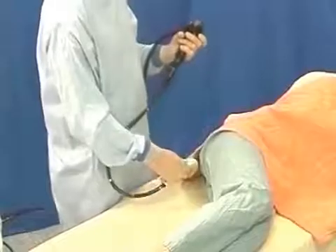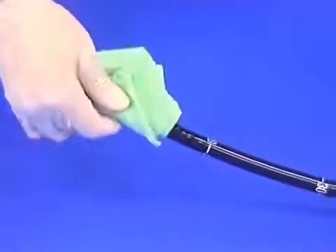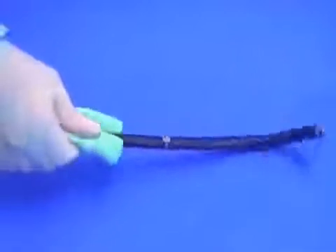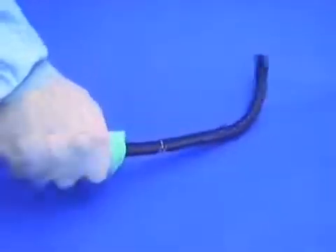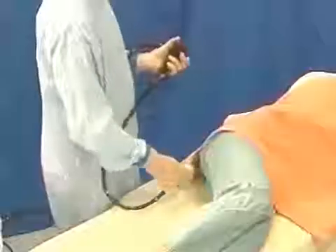Working single-handedly, the right hand holds the shaft in a gauze or towel for hygiene, and so that the fingers can apply twist. Using the fist is much more ungainly, less effective, and loses the feel and delicacy of finger grip.